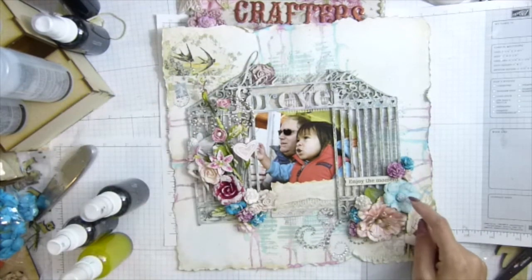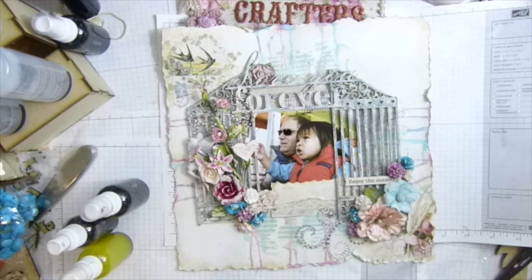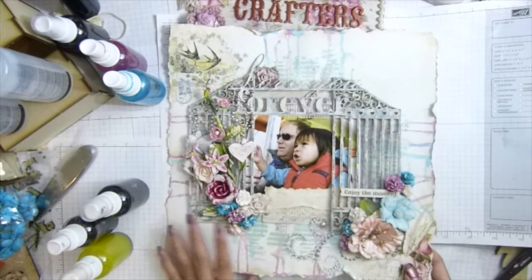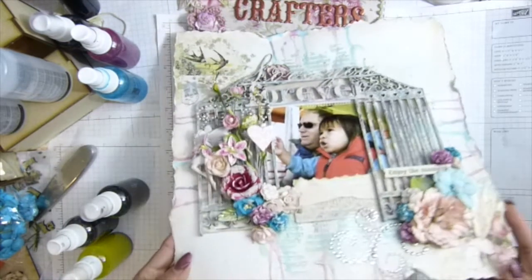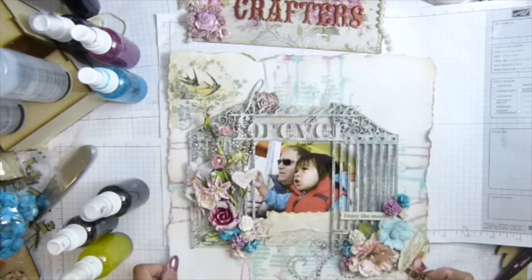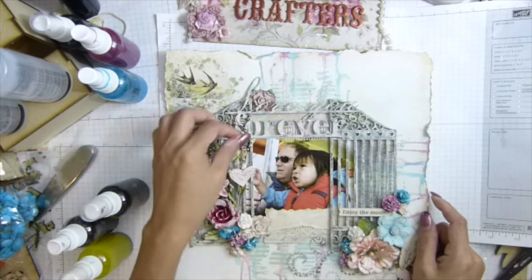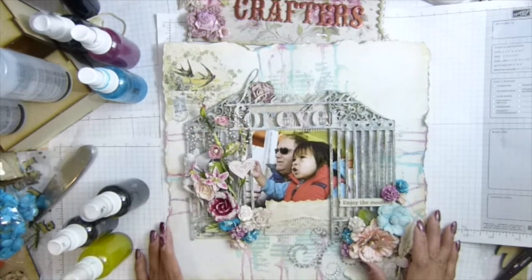I use some acrylic paint on there and these two colors. The flowers are actually white — kind of white like this — and I dip them with my two colors here to get that color. This is a Prima flower, a black collection flower from my stash. I use my sentiment 'Enjoy the Moment' there. Pretty much that's it. I think I have to back it up with support or cardboard. Alright, that's it guys — thank you for watching and I will see you guys, bye bye!